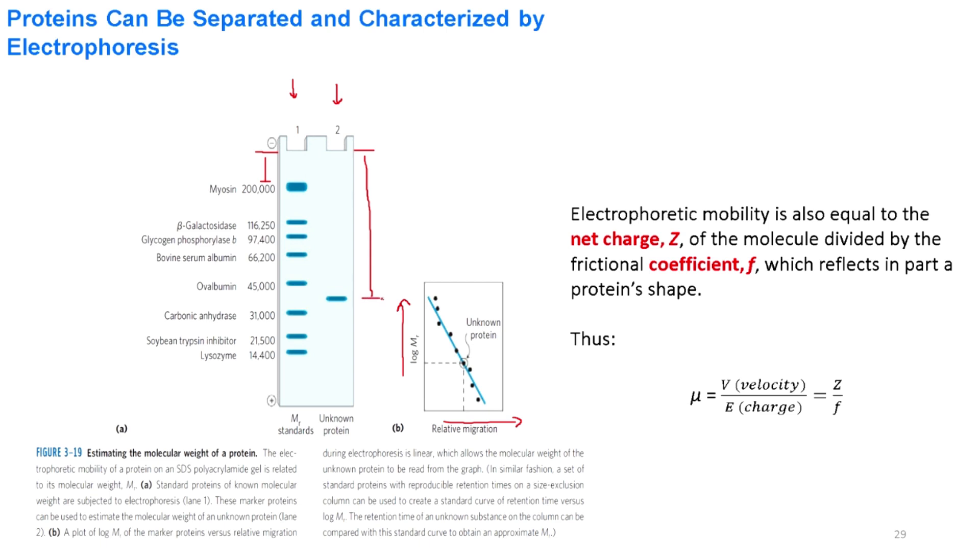For the unknown protein, we measure the distance it traveled. We draw a horizontal line and this gives the logarithm of the molecular weight of the unknown protein. We then take the anti-log of this value, and that will be the molecular weight of the unknown protein.